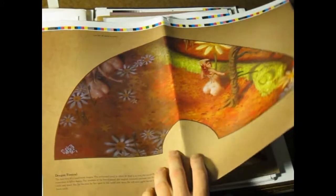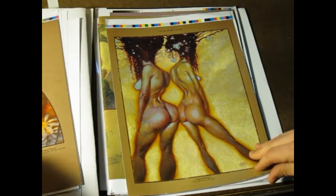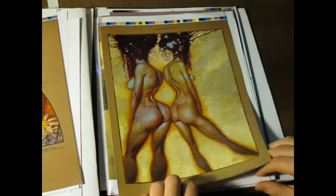There are a few foldouts — actually four foldouts in the book, of which they're both sided. There's another foldout here as well.